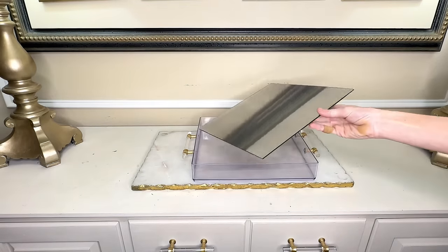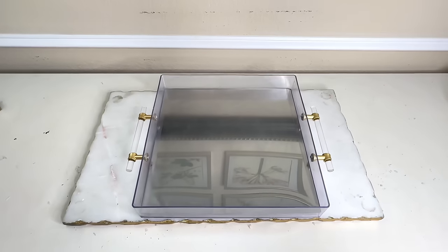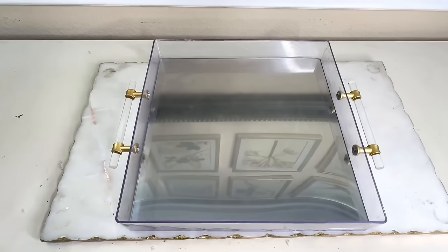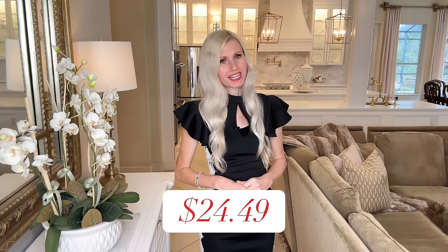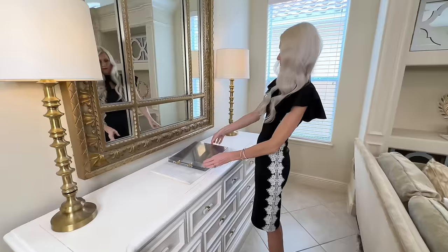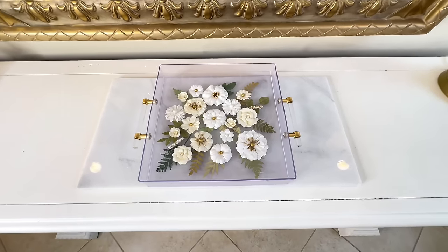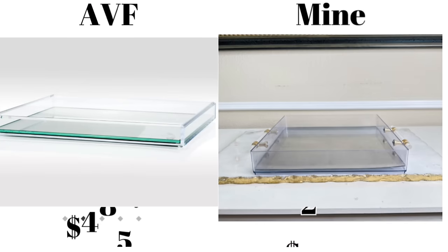We are going to take this piece and slide it right inside the center of our tray. And now I have created an alternative look. It looks so similar to our inspiration piece, and ours has handles because we put them on earlier, which I like. Our inspiration tray was $485 and after calculating all costs, creating my tray was only $24.49. I was able to get two looks with one tray — I can take the flowers out and put the mirror in. I got a double look for less on this item.